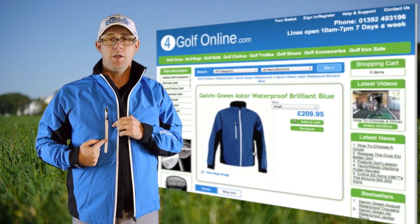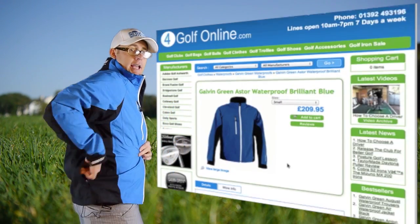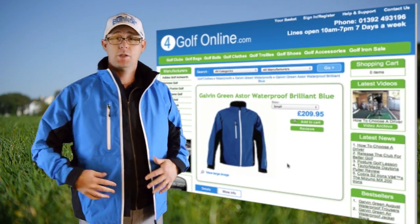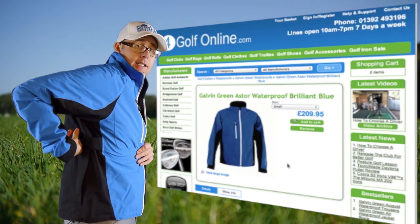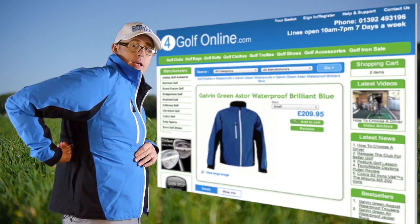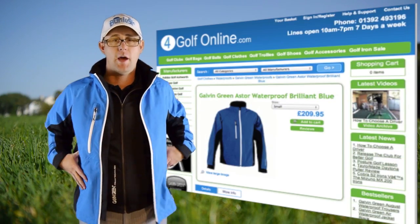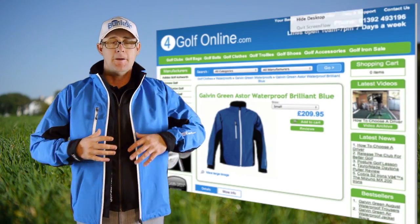You've got the chest pocket on this one, and also this one has a back pocket — good for your scorecard. The Astor, which appeals to a lot of people, also has these tabs here that allow you to fit the jacket to your desired fit around the waist area or just above the waist.